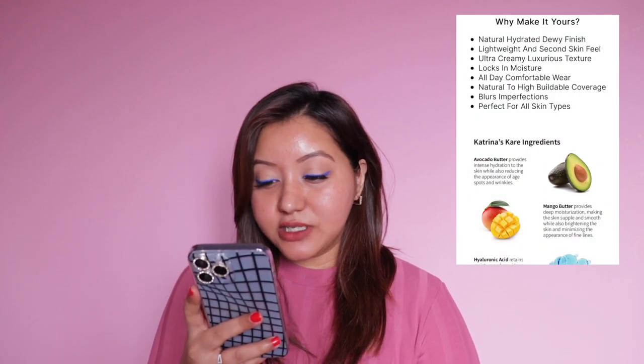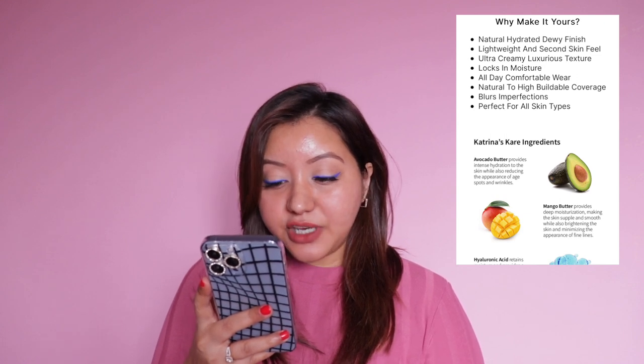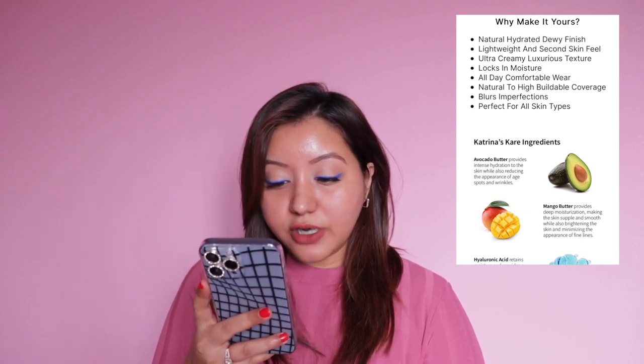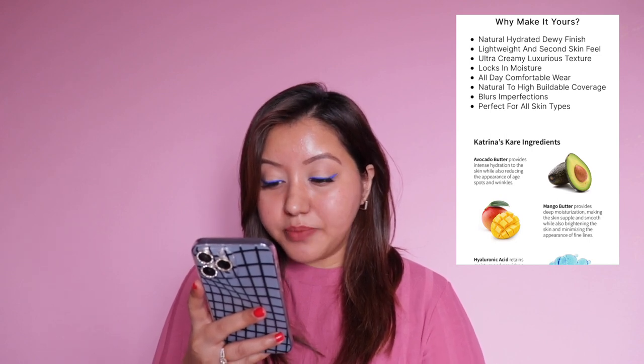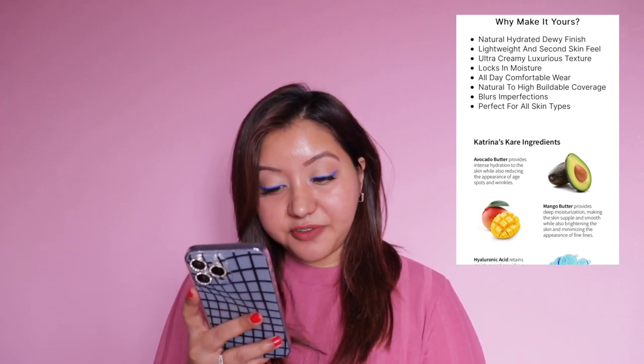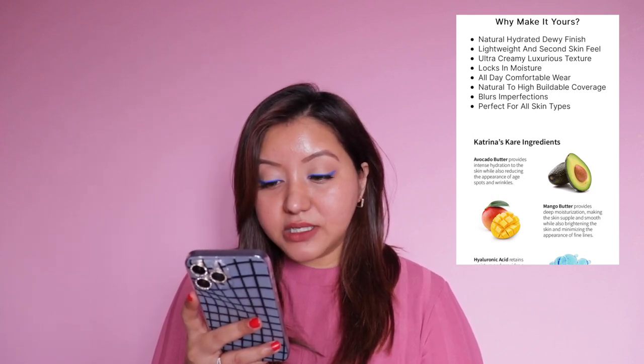Let's quickly go over the features and benefits. This foundation claims a natural hydrated dewy finish, lightweight second-skin feel, ultra creamy luxurious texture, locks in moisture all day, comfortable wear, natural to high buildable coverage, blurs imperfections, and is suitable for all skin types. It contains avocado butter, mango butter, and hyaluronic acid, and is priced at 1200 rupees for 30ml.